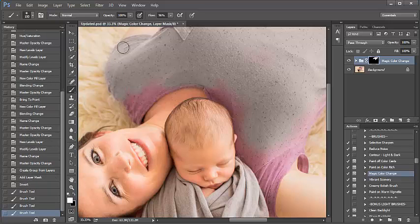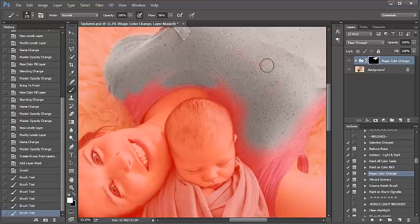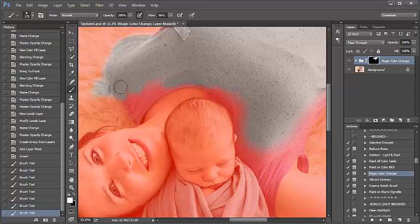Now, if you're having trouble seeing if you've completely painted over an area, you can press the backslash key. Notice everything in red has not been painted. Everything in color — which is the gray — is what you've already painted. Notice I missed a spot there. Now, say you make a mistake and you go outside the line — that's OK. Bring black to the foreground color and go ahead and just paint over that, and that will remove what you had just done.